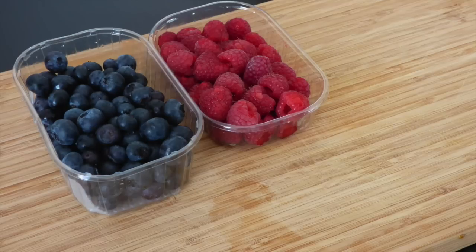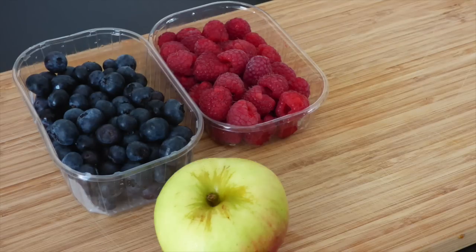For this recipe you will need blueberries, raspberries, and an apple.